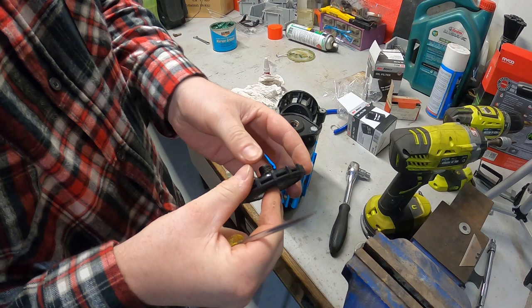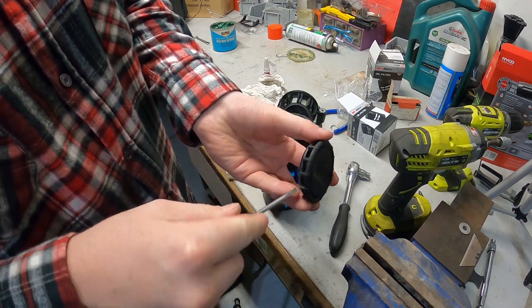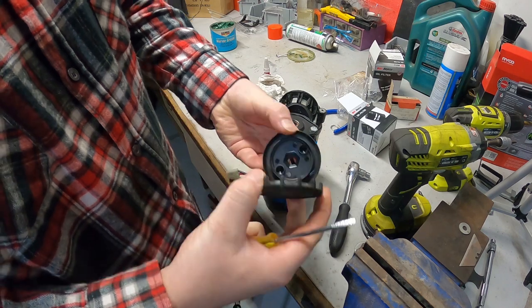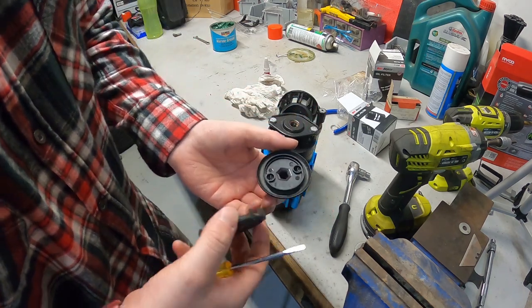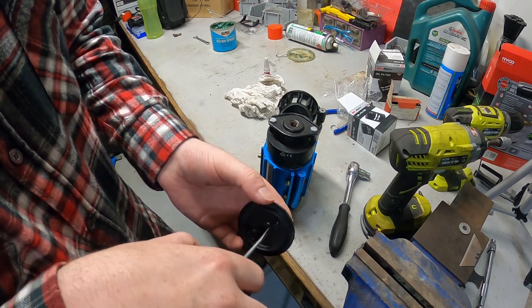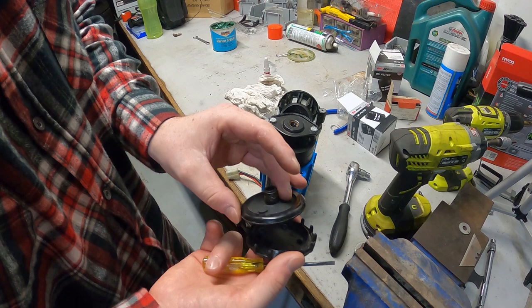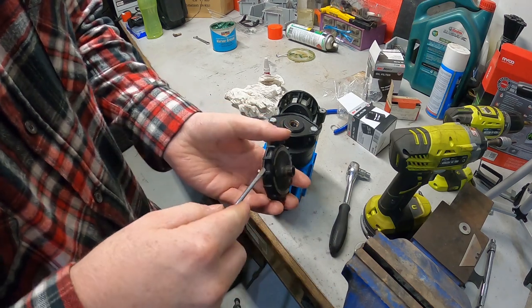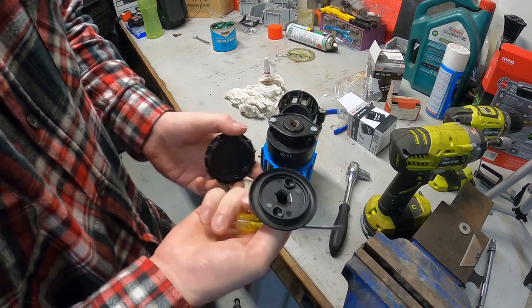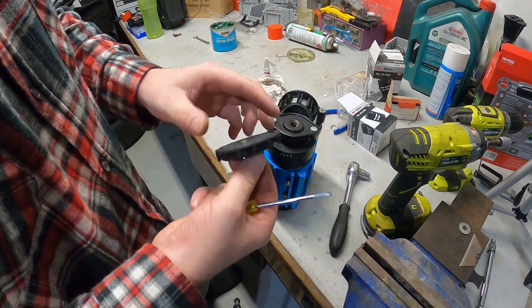Just in here is the air filter - there should be a stone filter in here and there's not, so somebody's lost it at some point. I'm gonna have to get the stone filter that sits in here. There's no point running this thing in any sort of dusty or sandy conditions because it'll just destroy itself. I'm gonna order another filter for that, but for now let's get started on mounting this into the box that I have for it.